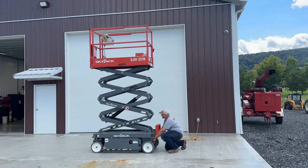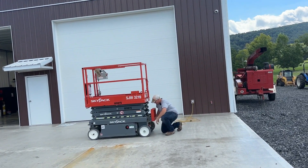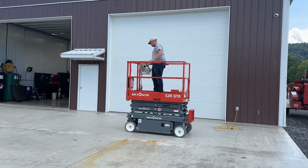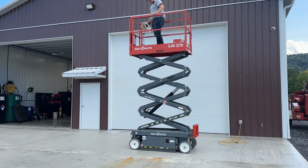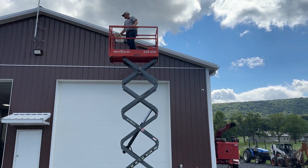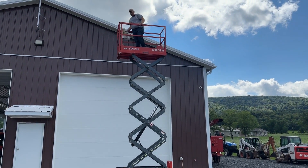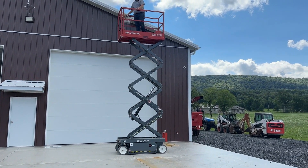We'll go ahead and run it down. There are forklift pockets in the rear of these units. I'm going to head up top and run these units for you so you can see that everything works. We'll start with the lift and come back down. Horn works, everything works. The unit, while raised, can steer and move. Good — taking ourselves back down.